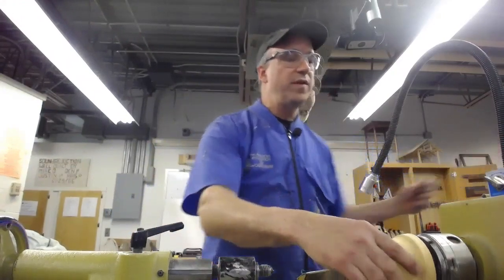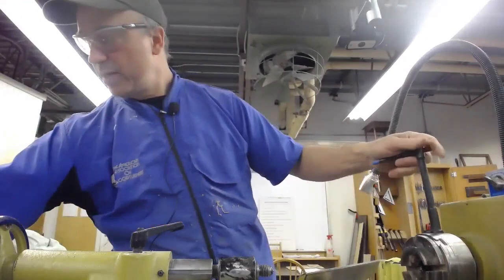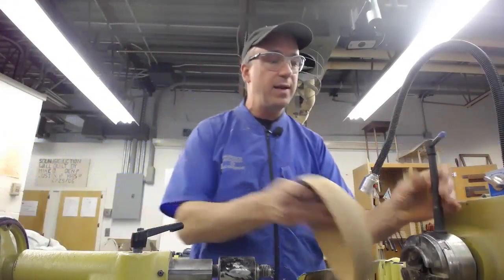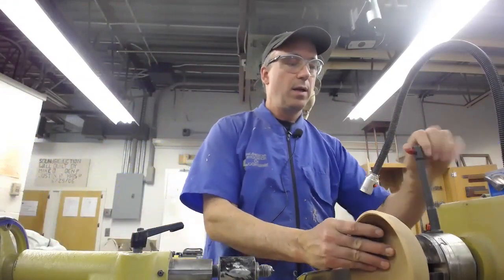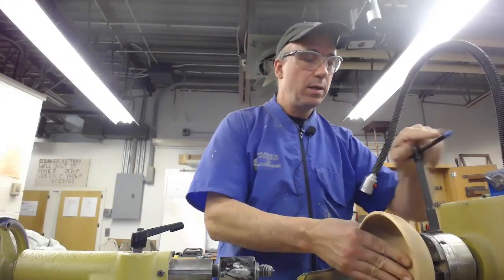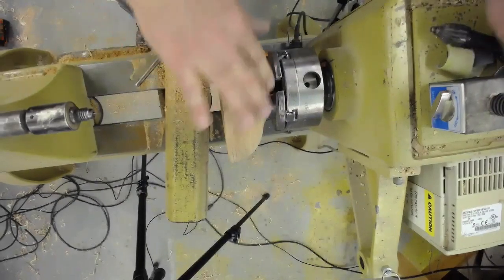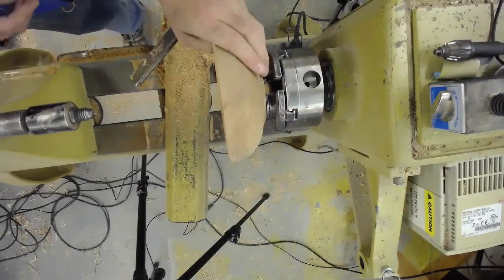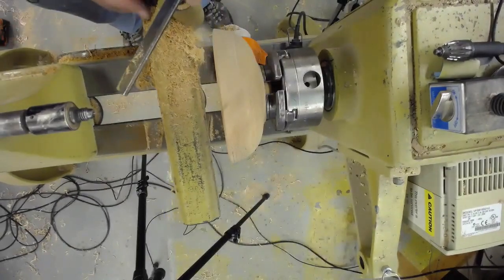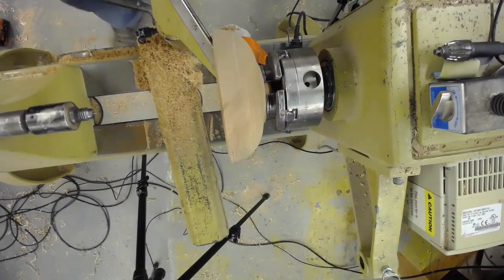I'm trying to do a little bit of review for people who are at different levels here. Taking the jam chuck off — I didn't bother to put any padding on it because I'm going to turn it again. I'd probably do a little bit of light sanding on the outside before I flip it around — 220 and 320 — but you don't need to see that.